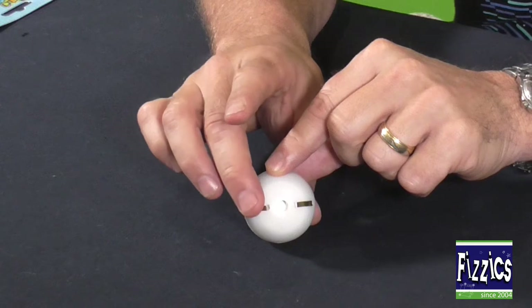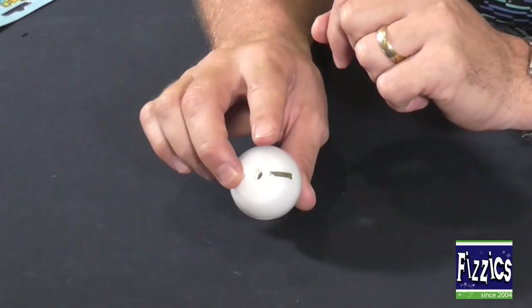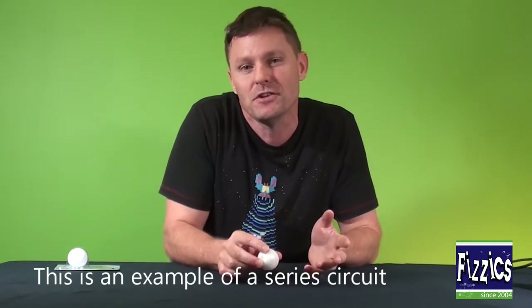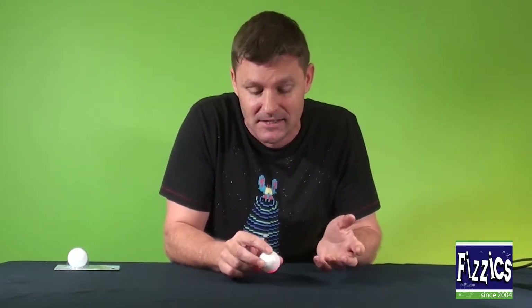So what you need to do is put your finger on one side, then put your finger on the other side, and voilà it goes. Now how would you use this for the kids and how would you explain this to the kids?